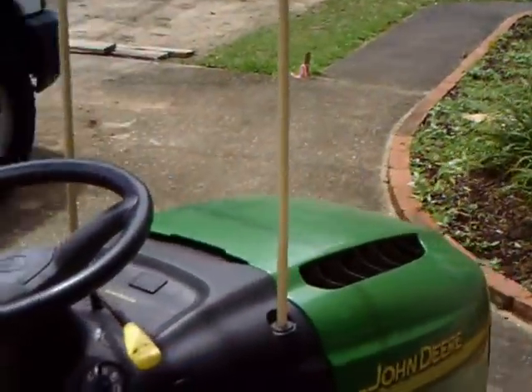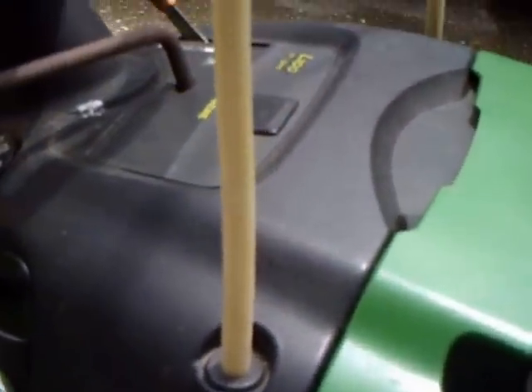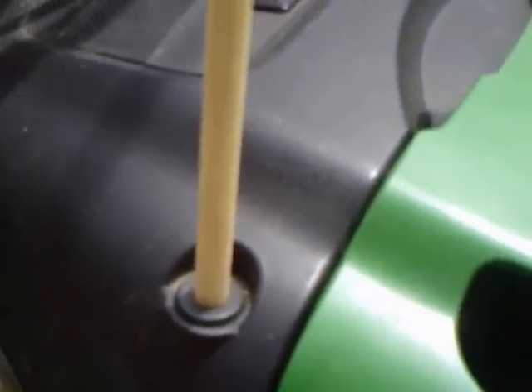The front part of the tractor has some mounting holes — I don't know what for — and these are about a half-inch. I found some dowel rod that fit that comfortably, and then I just drilled holes in the top member in order to mount the dowel rod into the cross-member of the PVC.